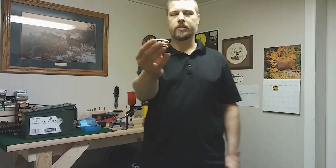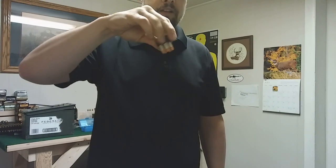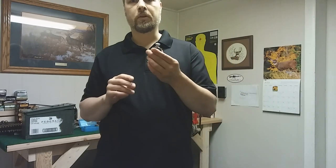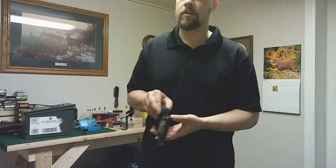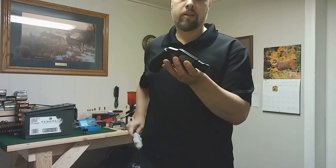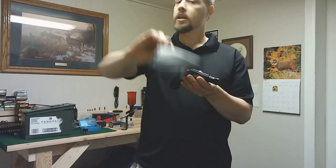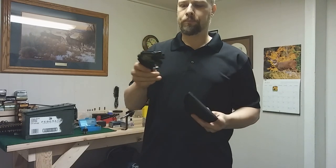I carry an HKS speed loader with five rounds. I've had several of these and they work really well — they've never fallen out accidentally, yet they release very quickly and easily. I carry my 342 PD in my pocket in a DeSantis holster — I think it's called the Nemesis — and it's been an excellent holster. I've carried it for the last two and a half years.